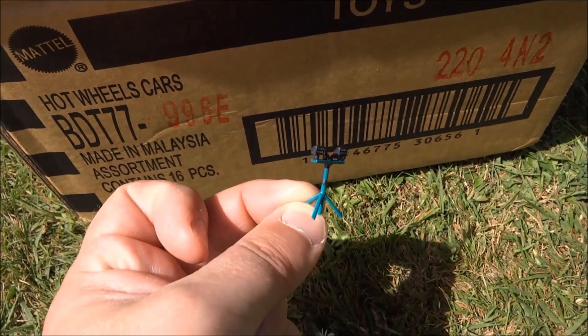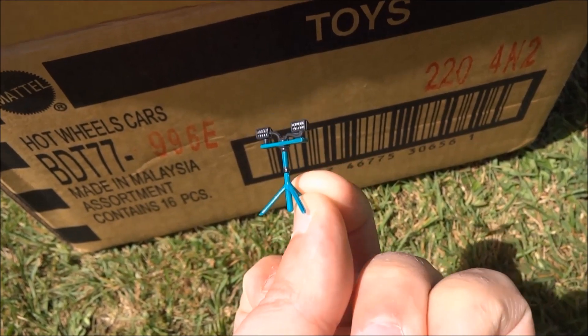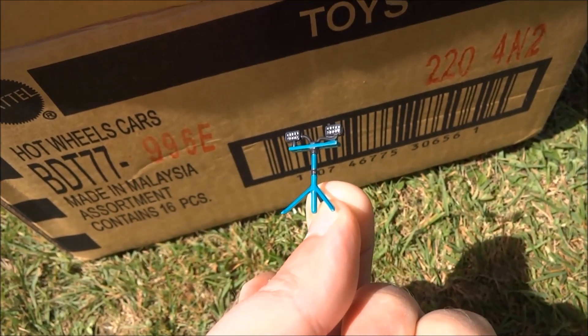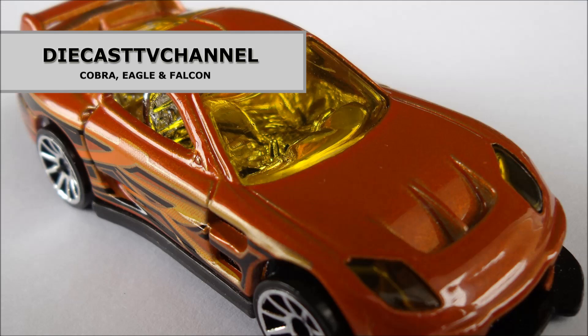Just as we were tidying up the packaging, we discovered there was one more piece — this little light stand from Greenlight. This will be perfect for Eagle's diorama. So thanks very much Fireflash, that's an awesome little extra. That's it for episode 175 of DCTV channel. Thank you to all of our channel viewers and subscribers for watching, and sincere thanks to our super friend Fireflash. All the best from the team of three at DCTV. Bye!